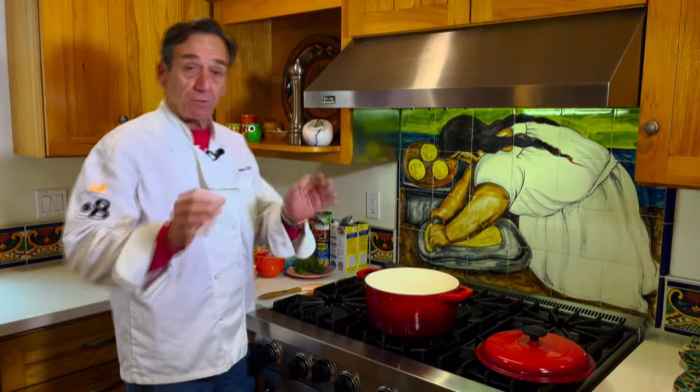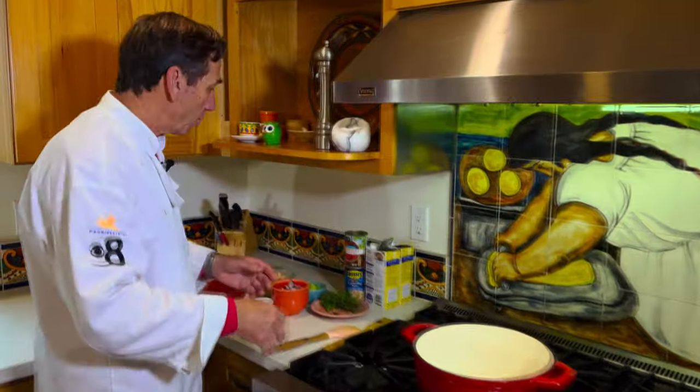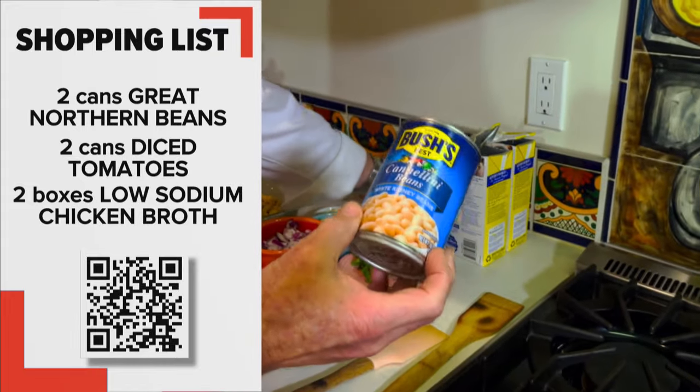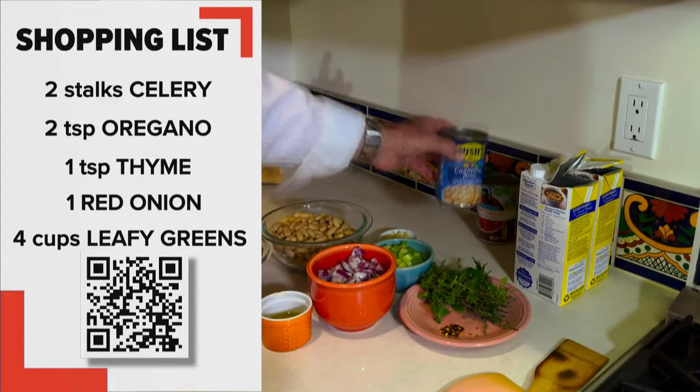The trick to cooking heart healthy meals is low-sodium, low-fat or using good fats, and that's exactly what we're doing in this Italian white bean soup. I'm going to be using diced tomatoes that have no salt added, and we're going to be rinsing the beans off so we get all the salt that's in those out.